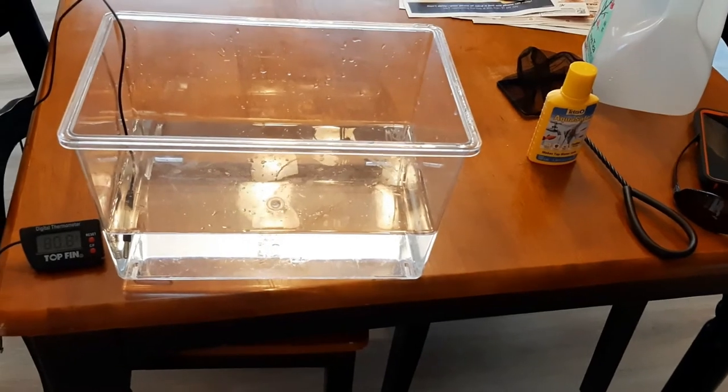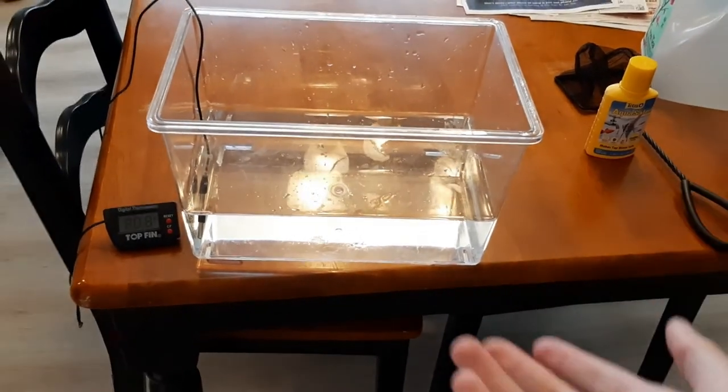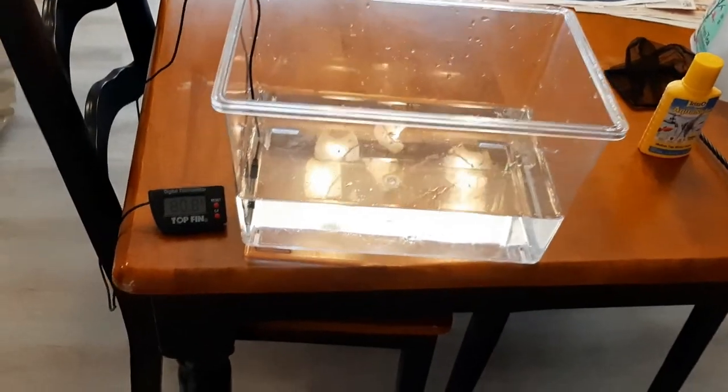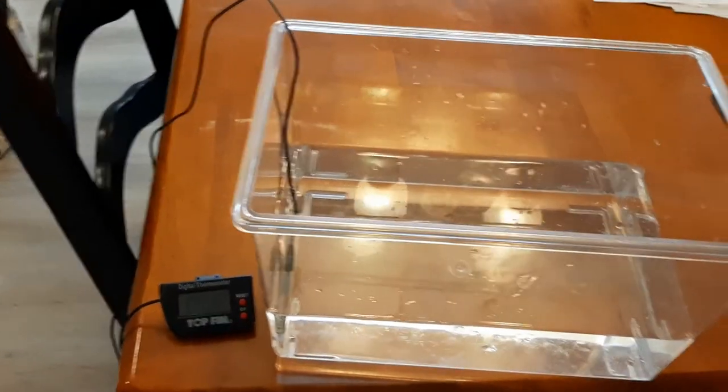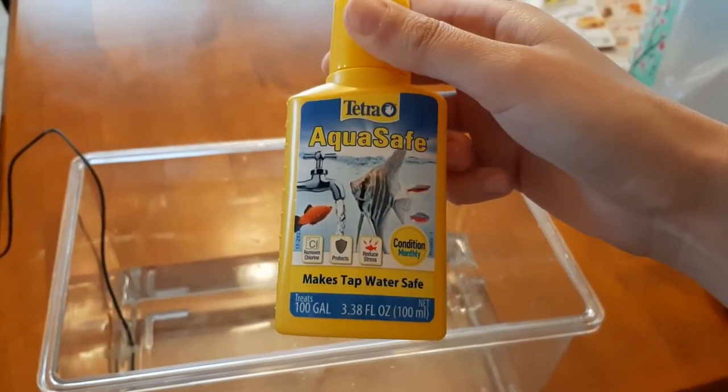When you're ready to clean out your fish tank, the first thing you need to do is make sure that you have an appropriately sized water tank to hold your fish in while you clean the tank. You also need to make sure it's at the right temperature using your temperature gauge, and then you have some AquaSafe, which makes tap water safe for fish.